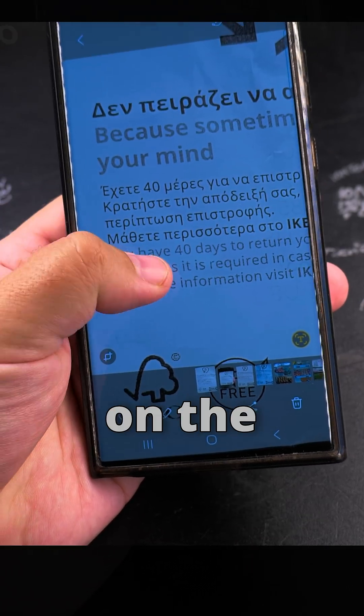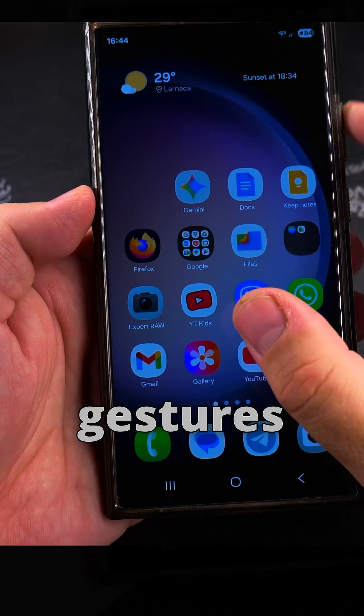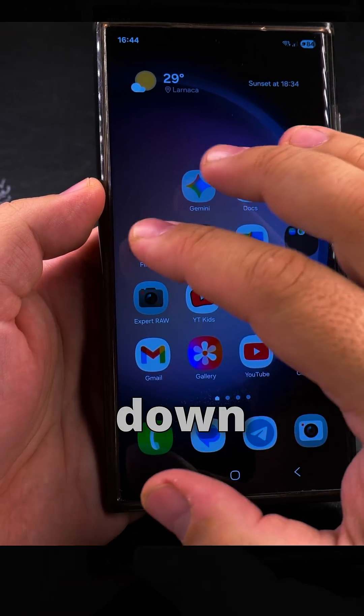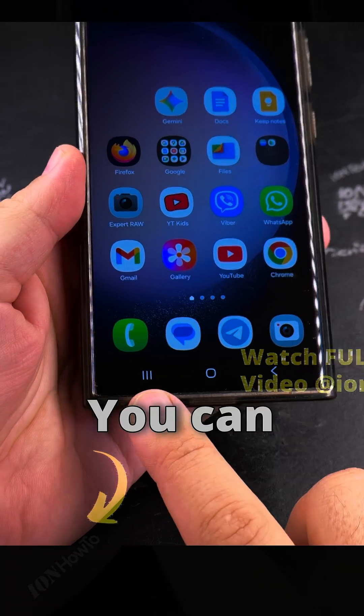If you only have one hand, it's easy to double tap on the area you want to see, then double tap to go back. You can also set custom gestures for two fingers — for example, two fingers swipe down, or three fingers swipe down. You can also set left and right swipe gestures.